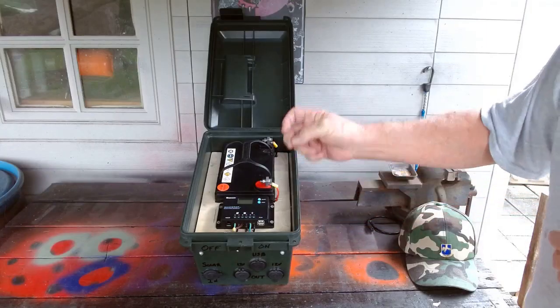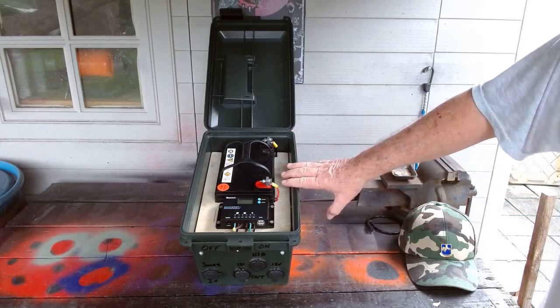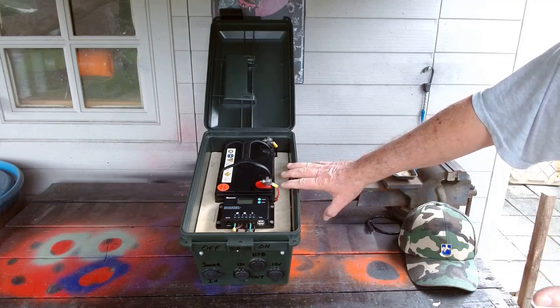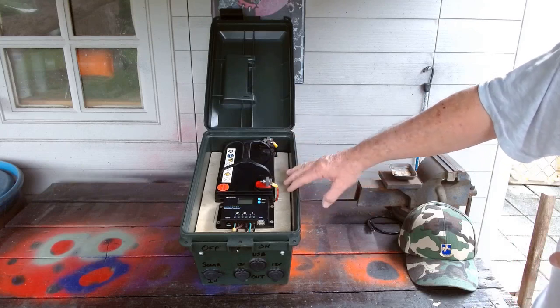Orlando Prepper coming at you again. What I did today was change out the charge controller on my portable solar generator. This is the solar generator — like I said I built this. I'll put a link below to the video so you can build your own. They're very easy to build, very inexpensive when compared to boxes with comparable energy.